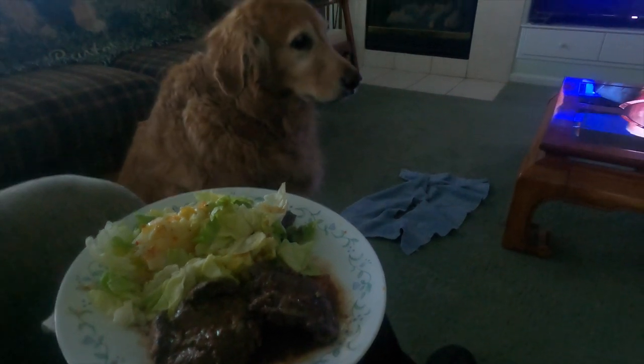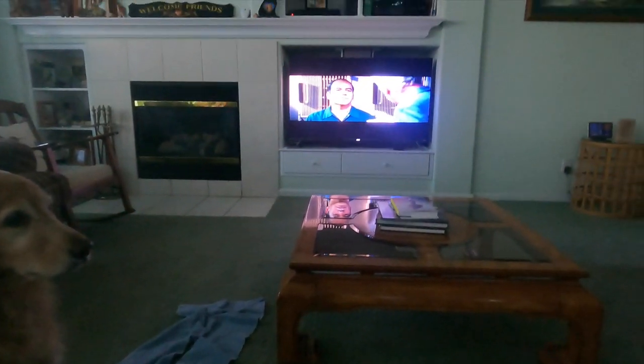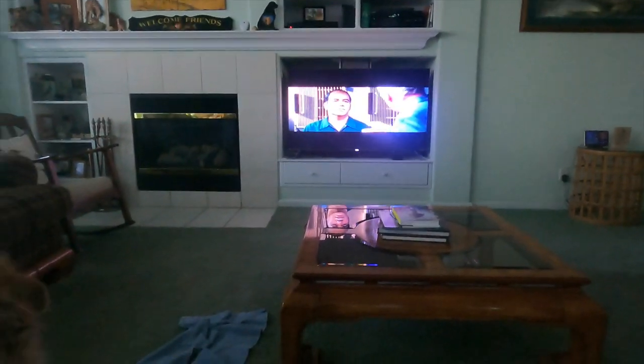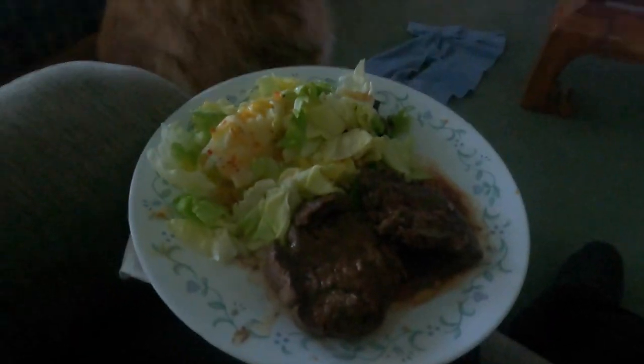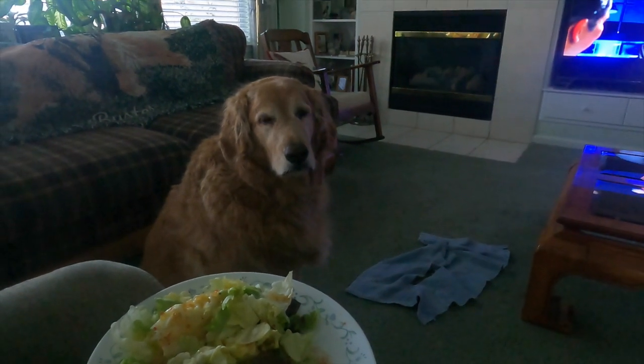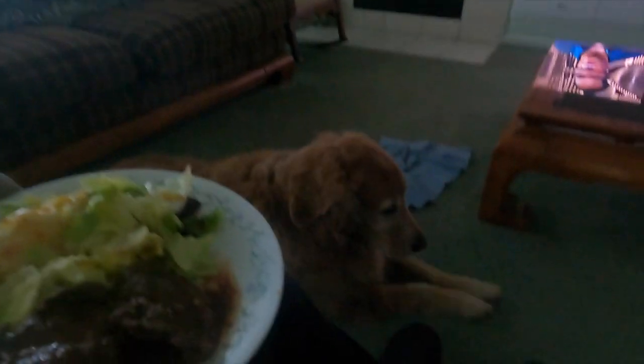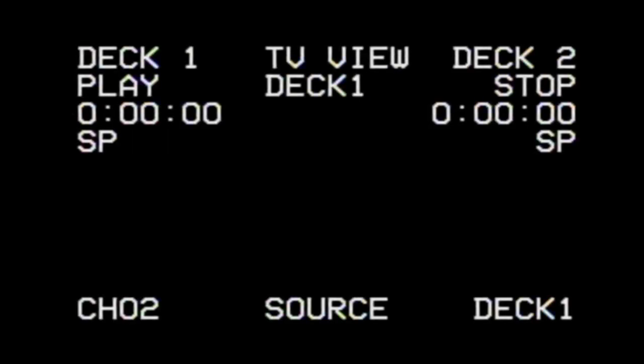Oh Buster, you think you want my dinner? I don't think so. I'm going to sit here and watch this movie, have myself a little steak and salad. Sorry Buster, you don't get any. I apologize. Sincerely. I don't think so.